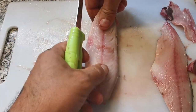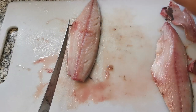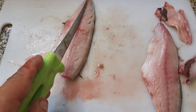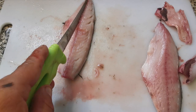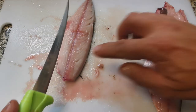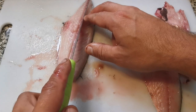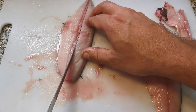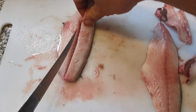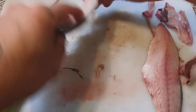The last thing is the pin bones along the center. Take your knife and make an angled cut on either side of the center line where the pin bones are, angling the knife towards the center bones down to the skin. Do the same on the other side angled the opposite way, so you're making a V-cut. Then just pull that center section out, flick it over, and tidy that bit off the bottom.